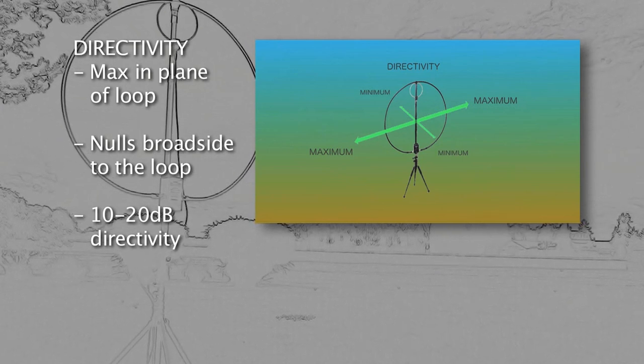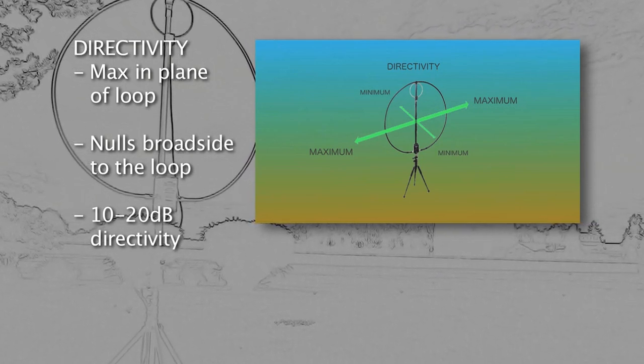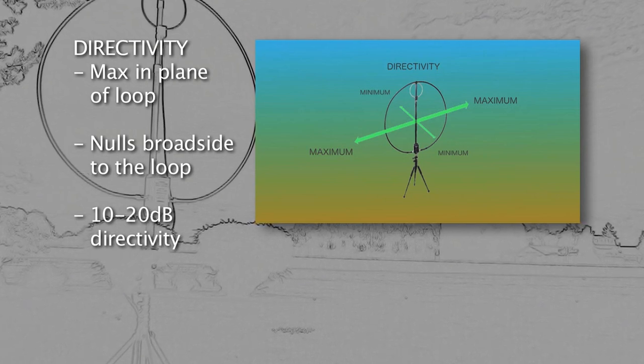The MLA has its maximum signal gain in the plane of its radiation loop, with nulls broadside to the loop.